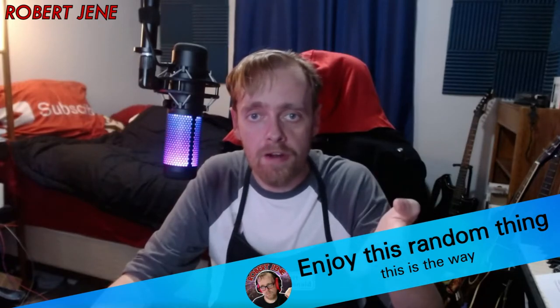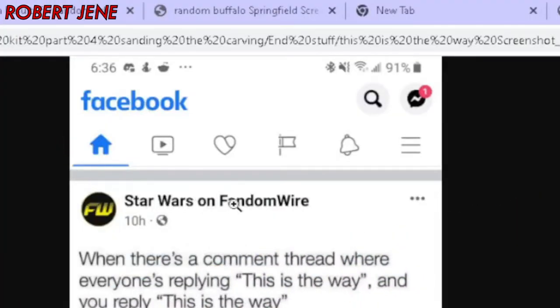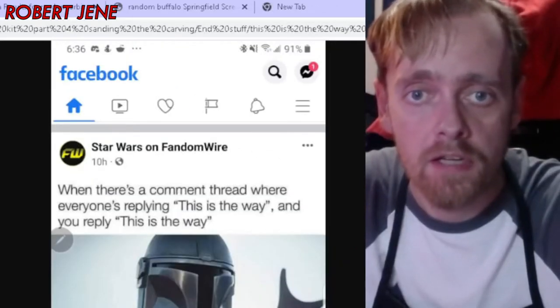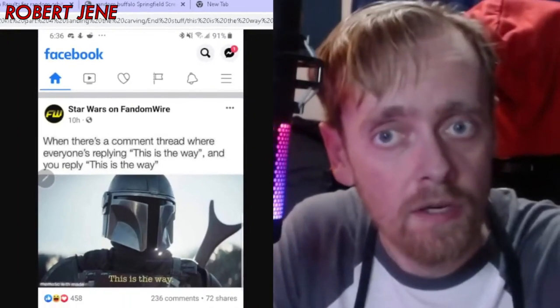And now enjoy this random thing. This random thing is something I found on Star Wars on Fandom Wire — on the Faith Bricks. This is when there's a comment thread where everyone's replying 'This is the way.' Because this is the way that I build my guitar, and also deal with other stuff in my life — other hobbies, going to church, going to work, watching TV. I don't just build a whole guitar kit on the weekend. I've got so much stuff in my life, it's taking forever. Subscribe to the channel, like the videos, comment your ideas — that's going to motivate me to get done sooner. This is the way.